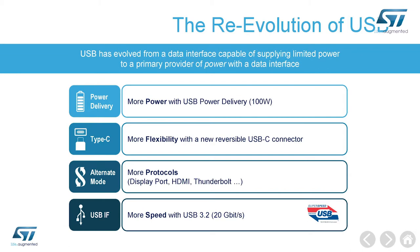So you can use it as DisplayPort or HDMI over USB Type-C. It can also deliver more speed thanks to the new USB 3.2 protocol, up to 20 gigabits per second.